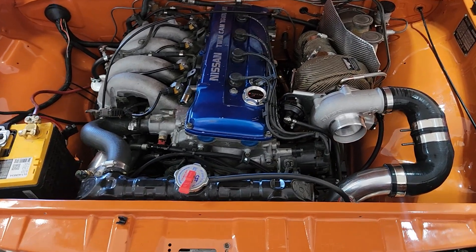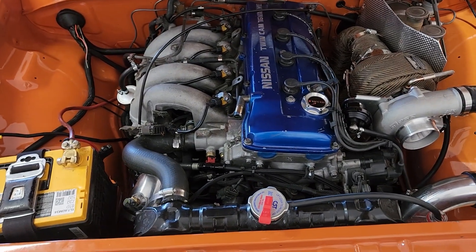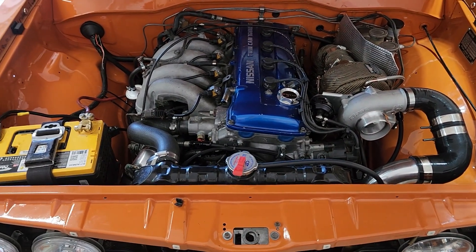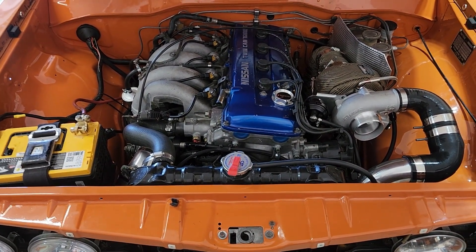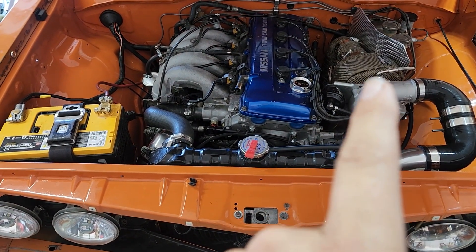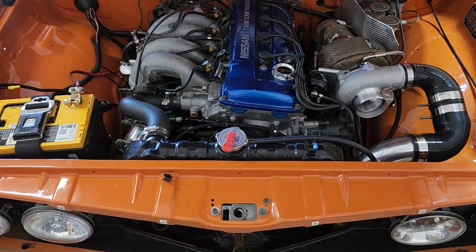I've had a few questions about my turbo setup — it's a KA24DE in my Datsun 620. The specific question is about the plumbing, so we'll talk about the intercooler plumbing, the oil plumbing, and the coolant plumbing.